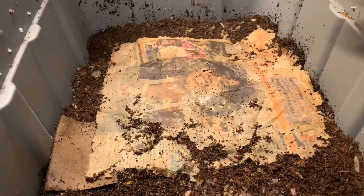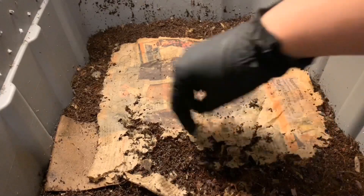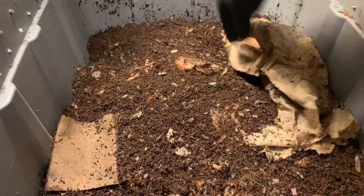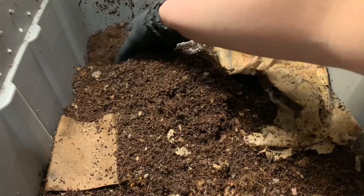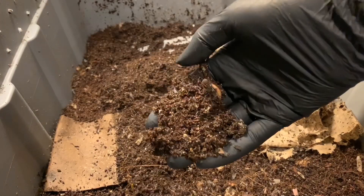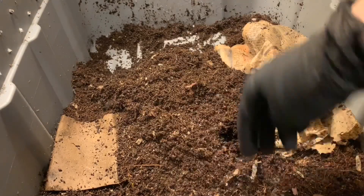Alright, so here we are in the sand bin. You can see the paper here is starting to disintegrate — the worms are eating it from underneath. I'm just going to turn everything up a little bit and then we'll take a look at our feeding area. I am noticing a lot more springtails, but that's not really an issue.